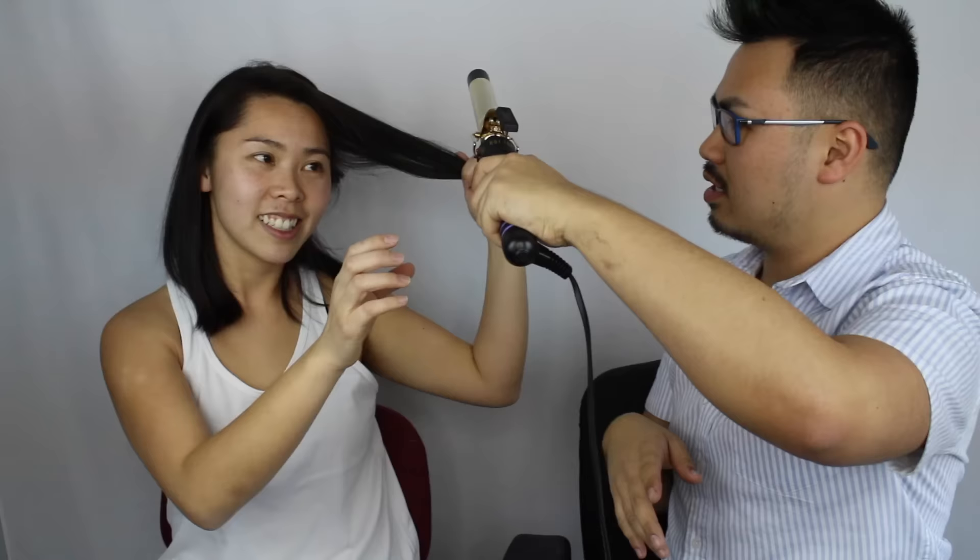When I think of curling away from the face, I always put the clip going that way first, then curl away. The first section you always curl away from the face. Here's the thing: if your section is on an angle, you hold your curling iron at an angle; if your section is vertical, you hold it vertical.